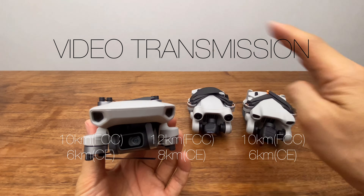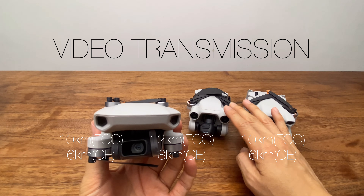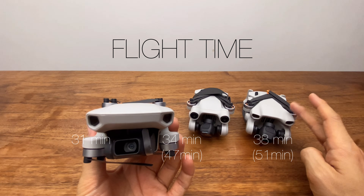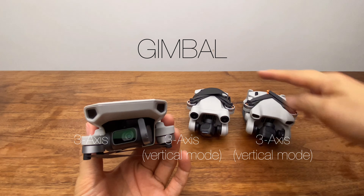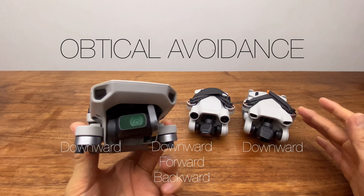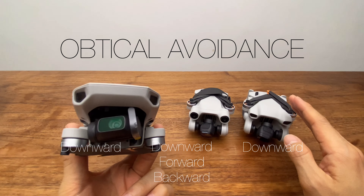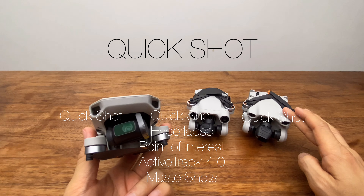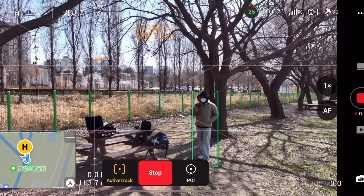The flight range of the Mini 2 SE and Mini 3 is the same, while the Mini 3 Pro reaches about 12km using OcuSync 3. For flight time, the Mini 3 is longest at 38 minutes, followed by the Mini 3 Pro at 34 minutes, and the Mini 2 SE at 31 minutes. All three have a 3-axis gimbal, but vertical shooting mode is only supported on the Mini 3 Pro and Mini 3. None of these have obstacle sensors, except the Mini 3 Pro which supports APAS 4.0.